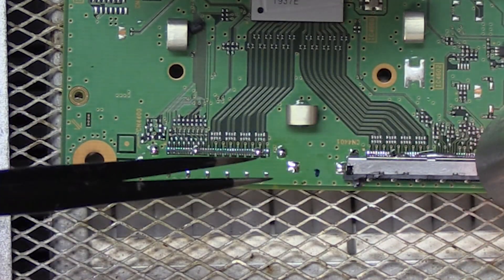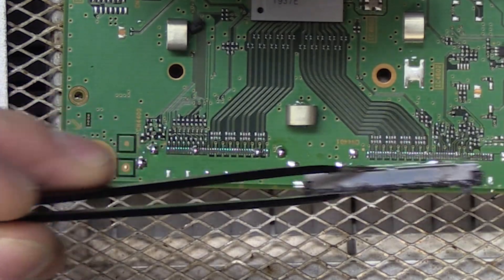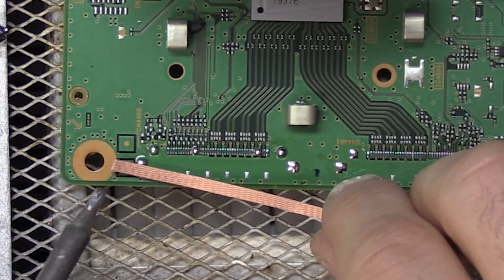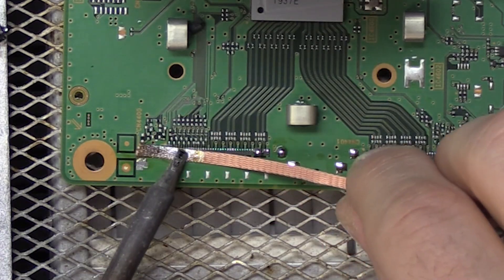Solder's starting to flow on the next one. All right, there we are. While the board is still somewhat hot we're going to go ahead and start desoldering with our desolder wick.